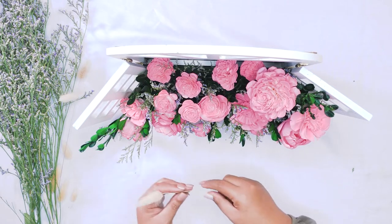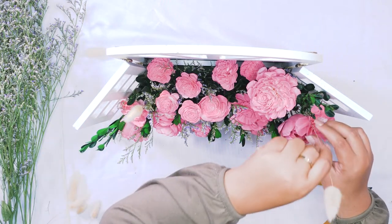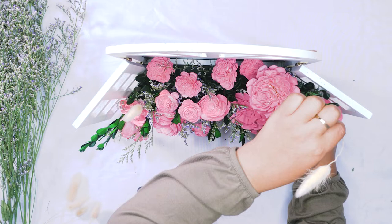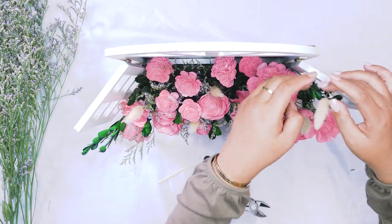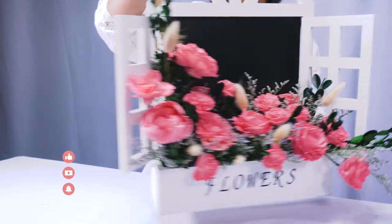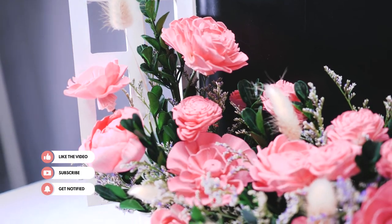We have our bunny tails, our Japanese boxwood, as well as some caspia. Mixing up your filler types can really give your arrangement good texture and it just adds a little bit of variety to it. Now that we have all of our flowers and filler added where we want it, our arrangement is complete. This is such an awesome idea for a gift for a loved one or even just to add to your own home decor. Thank you for joining us today and happy crafting!